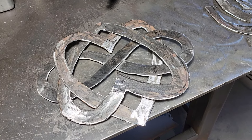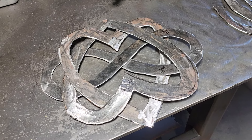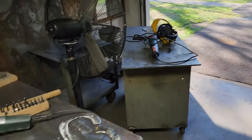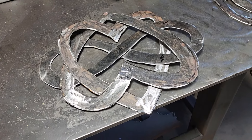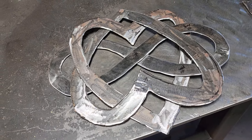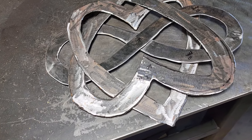Hey everybody, Metal Genius Joe here. Beautiful Saturday May morning, a little brisk but beautiful. I just want to show you the progress on the front door — 14-inch Celtic door mount — got quite a bit of progress on this yesterday.